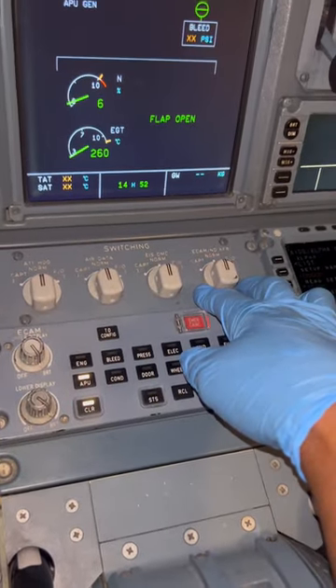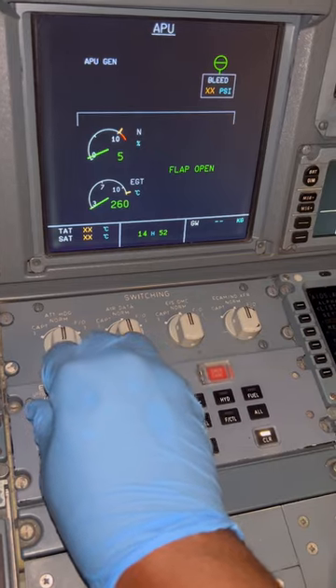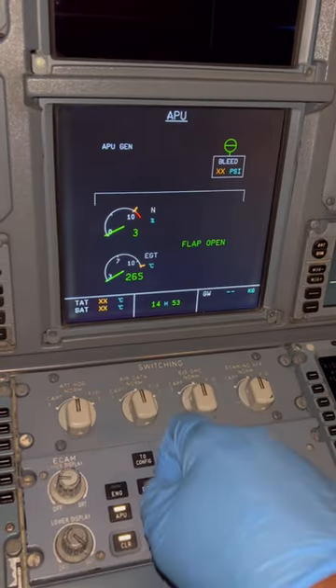In the meantime, you can also shut down the display units — you can shut down the upper display unit, but once you switch it off, the display will come down to the APU page, and the engine 1 display will also come down to the APU page.